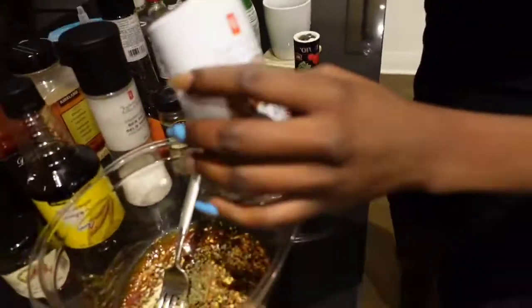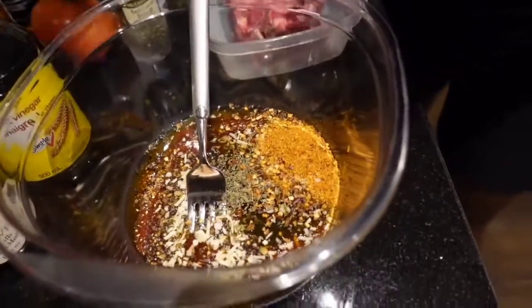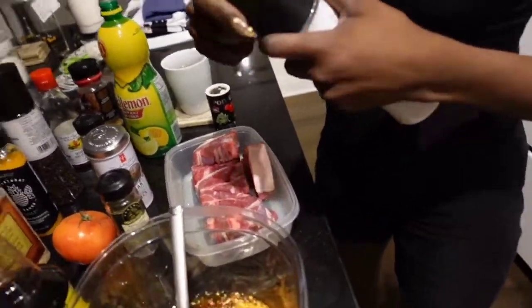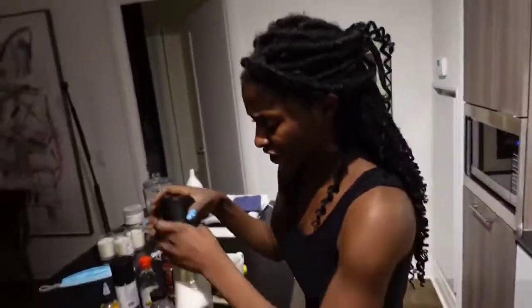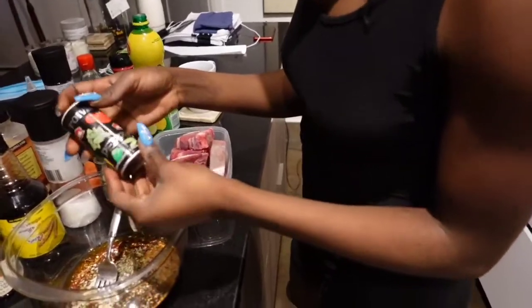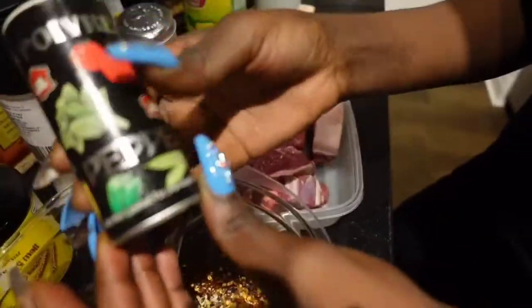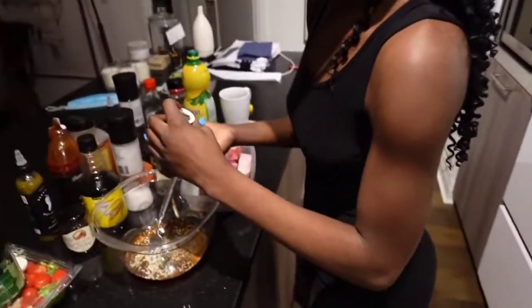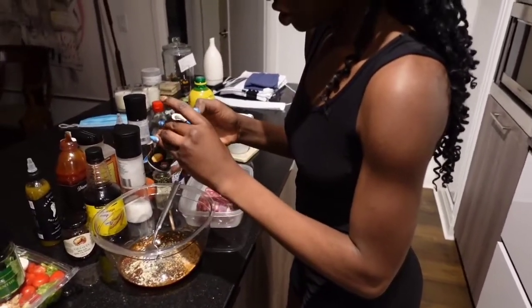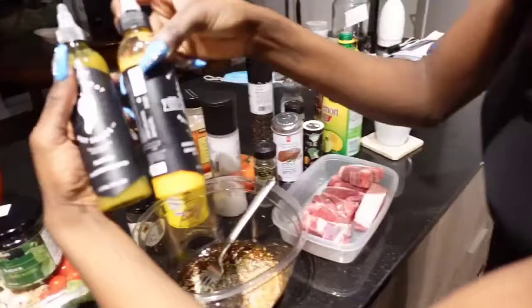There's also steak seasoning — I used two different types because they're not the same, there's a reason there's two different ones. Not forgetting the salt — I'm not big on salt, normally I use Maggie, but today some salt, not a lot. You can add more later. This other one is a mixture of different peppers and veg. You guys can see the pictures on all of these ingredients. If you don't have something at your local grocery store, you can substitute — I'll write the ingredients used in the description below.